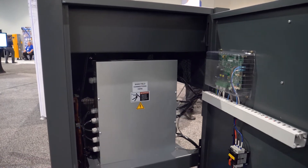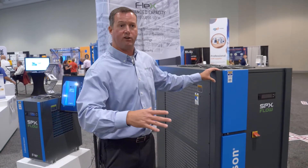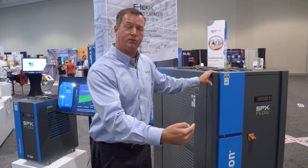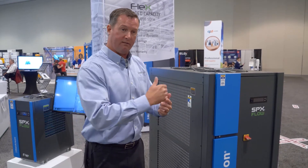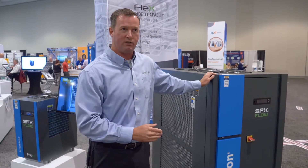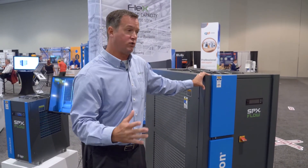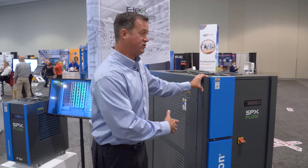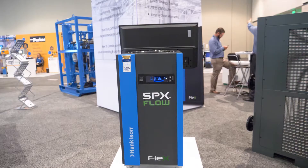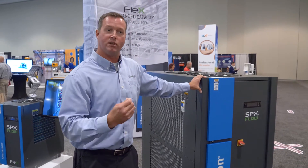Typically a compressor is not going to run wide open 100 percent all the time. There will be fluctuations in demand, temperature, and pressure — and all of those combined represent the demand placed on the dryer. With a non-cycling dryer, it runs all the time regardless of flow. With a cycling dryer, it shuts off and operates as efficiently as possible. Ultimately the benefit to the end user is two-fold: energy costs — the almighty dollar — and longevity of the equipment.